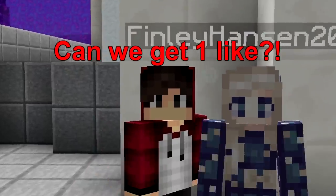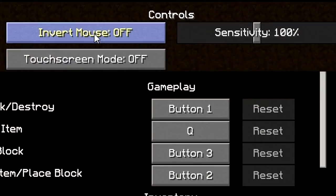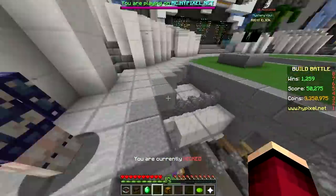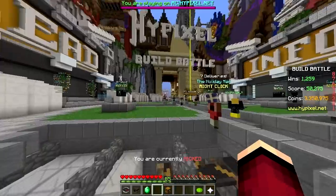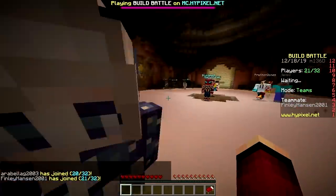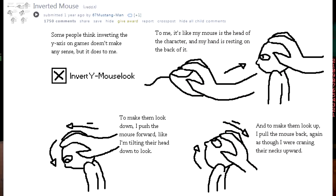This is a dumb idea for a challenge - it's never gonna work. It's the invert mouse challenge. Press this button - bam. All it does is invert up and down. That's easy actually. Back in the day the up and down were inverted - it actually makes sense. Imagine your mouse is a head; when you move your mouse forward you're tilting down.